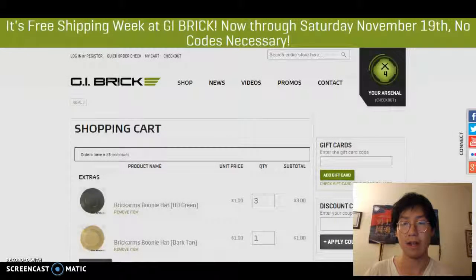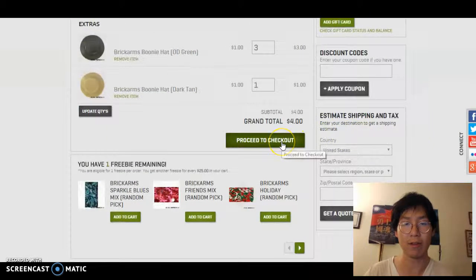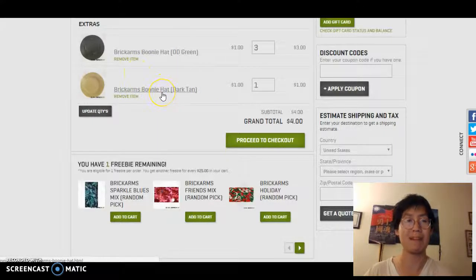In Headgear, we see it right here — the first one — Brick Arms Boonie Hat. Underneath, you see three different color schemes. You can choose a different color scheme if you want, but for this purpose we're going to go with the Brick Arms Boonie Hat. I have options to select, but I don't want to. We're going to select Quantity 1, and Add to Arsenal.